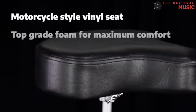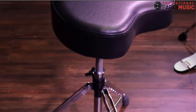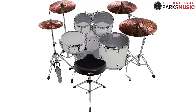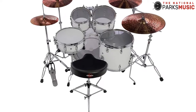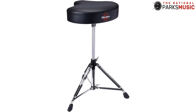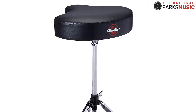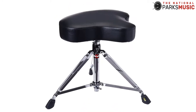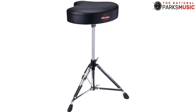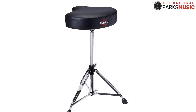The Gibraltar 6608 also comes with a memory lock to secure the post that attaches the seat to the base. It ensures that once you adjust the throne, it remains secured in that position, so you can rest at ease without fear of falling. Its cushion is top-grade foam to offer maximum comfort, and it has a motorcycle seat shape that helps prevent muscle pulls from poor sitting posture. Like some other thrones, it is height adjustable from 18 to 24 inches. This throne also comes in multi-colors that you can choose from.